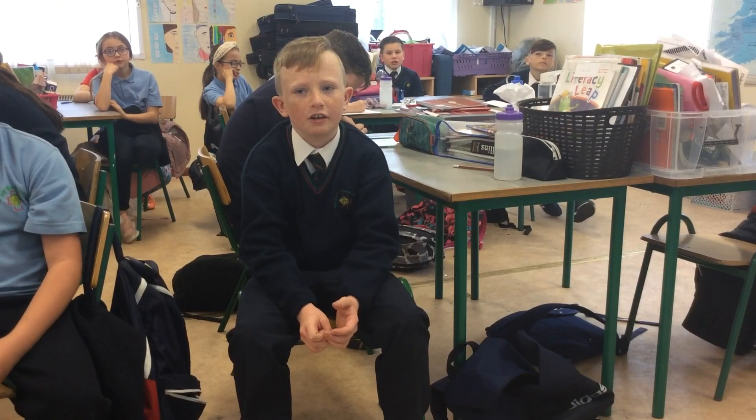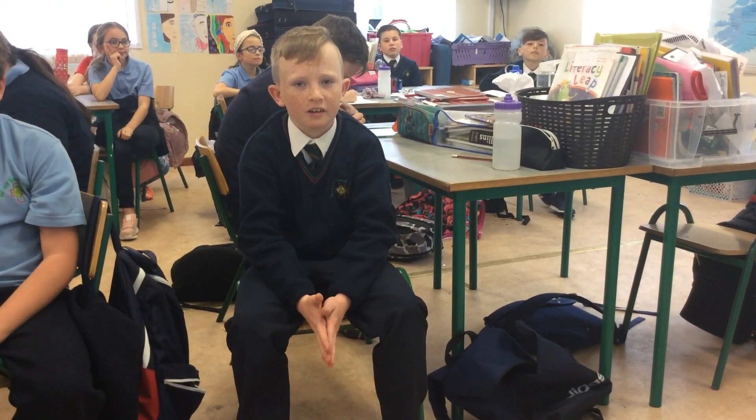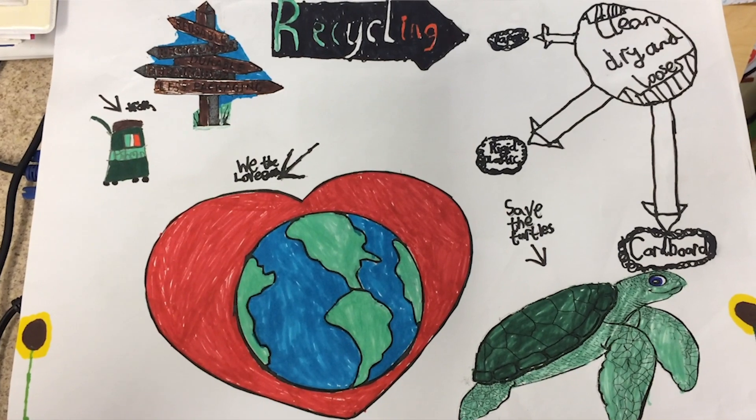Our recycling bins in school are a disgrace. Nobody seems to know what can go in recycling bins and what can't. We are going to educate the pupils and teachers about recycling.